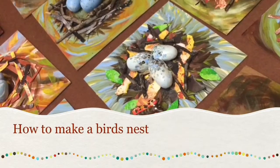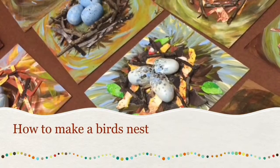Hey guys! Today we're going to learn how to make these beautiful birds nests.